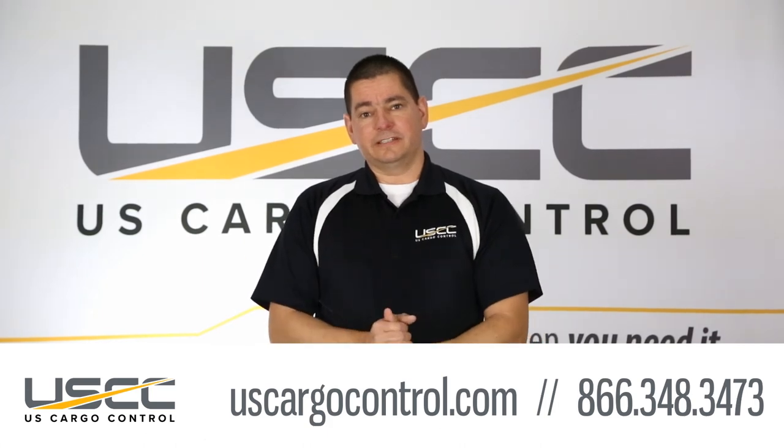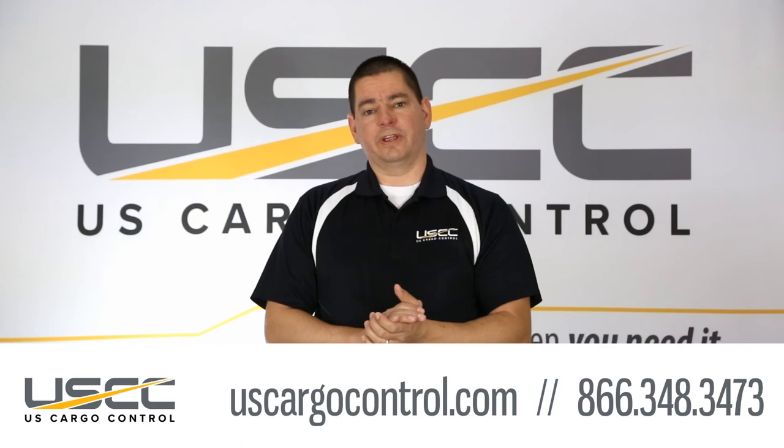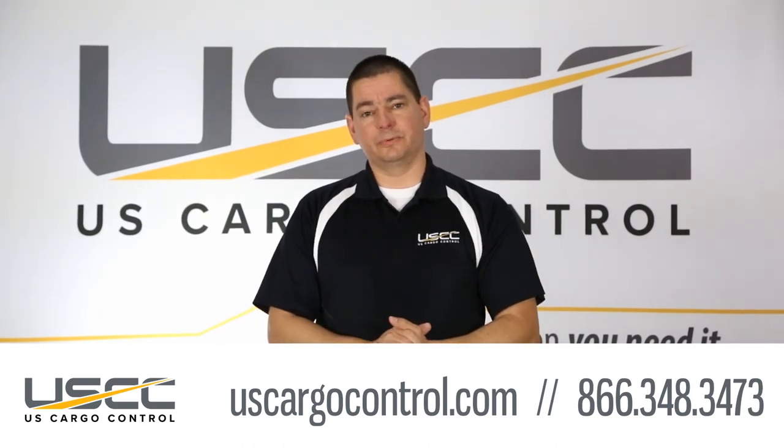For this or any other load securement needs, give us a call at U.S. Cargo Control at 866-348-3473. We'll get you what you want, when you need it.